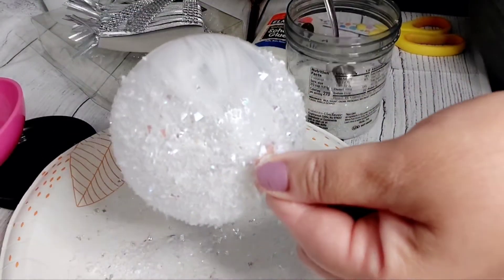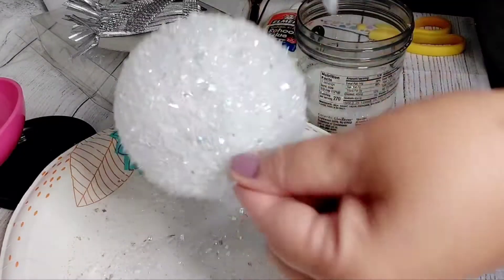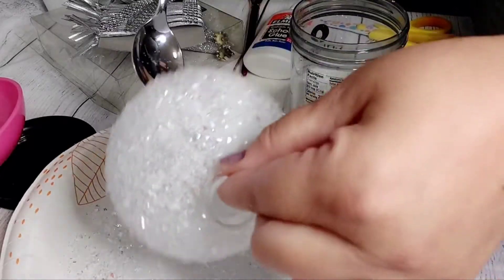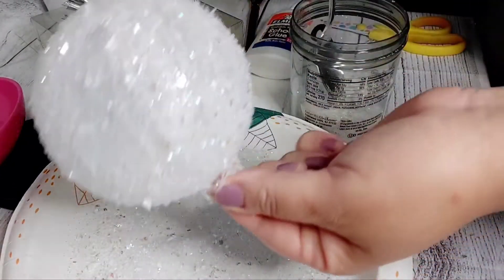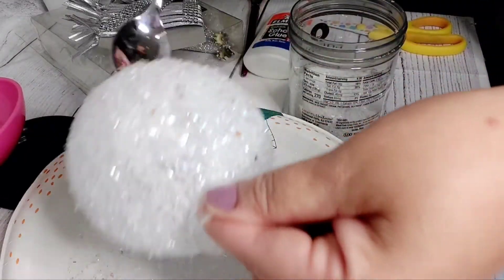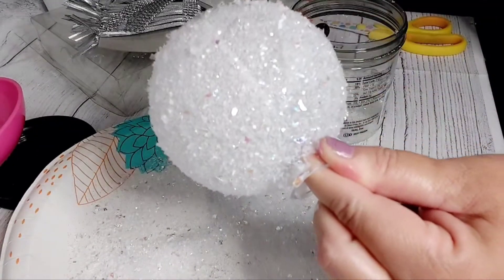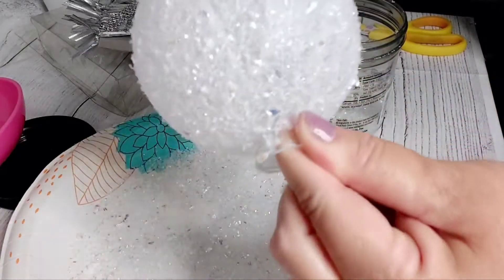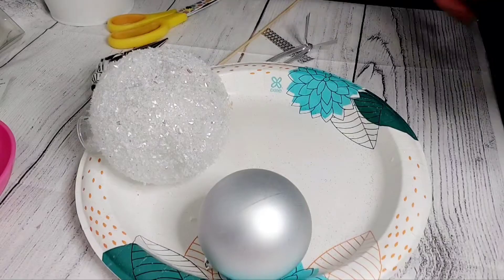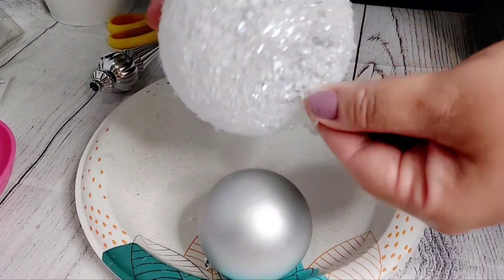I'm going to do it all the way around — this is why we put a plate on the bottom. There it is, you can see it's all the way around. You can tap it, shake off the excess, see if there's any spots that still need to be filled, and put it on the side to dry.